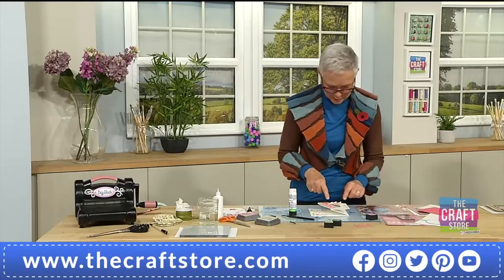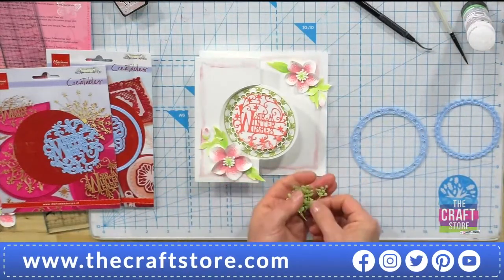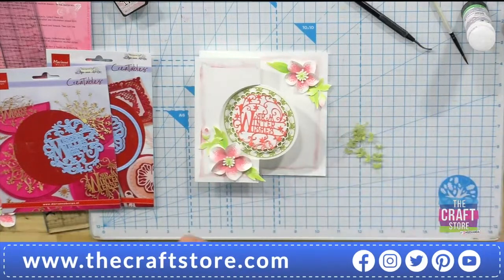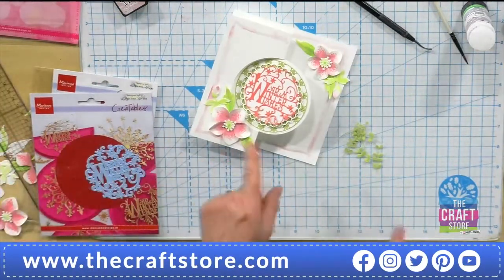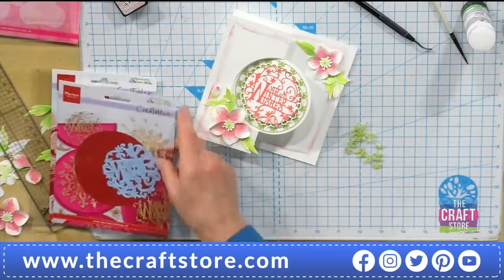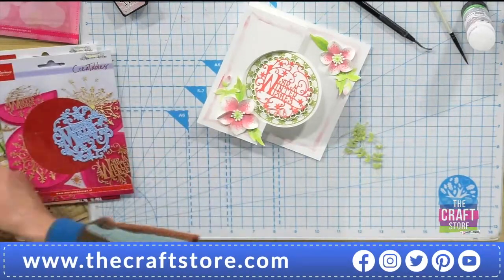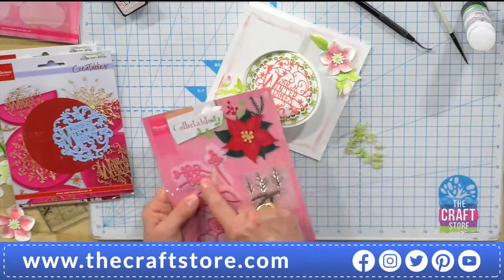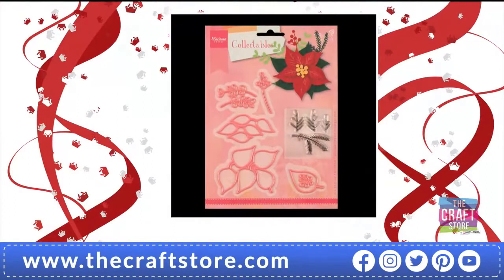Another thing — I'm just going to add a bit more foliage in here. I've got these little delicate pieces here. They're from the poinsettia set, yes — the top three pieces from the little poinsettia flower die. Let's see how we're adding them on. It all works together really well.